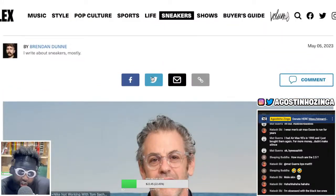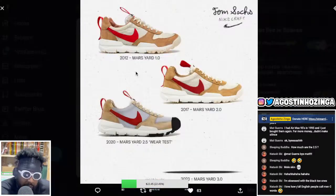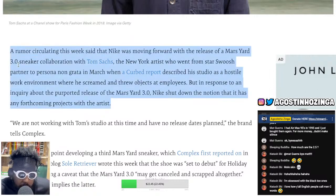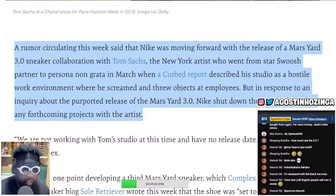I'm really shocked and taken aback, I'm shaking. I'm distraught — my dreams have been ruined. Let's read the article from Complex. A rumor circulating this week said that Nike was moving forward with the release of the Mars Yard 3.0 sneaker collaboration with Tom Sachs — the New York artist who went from star swoosh partner to persona non grata in March when a Curbed report described his studio as a hostile work environment where he screamed and threw objects at employees. Is that really enough to have your Nike deal taken away?